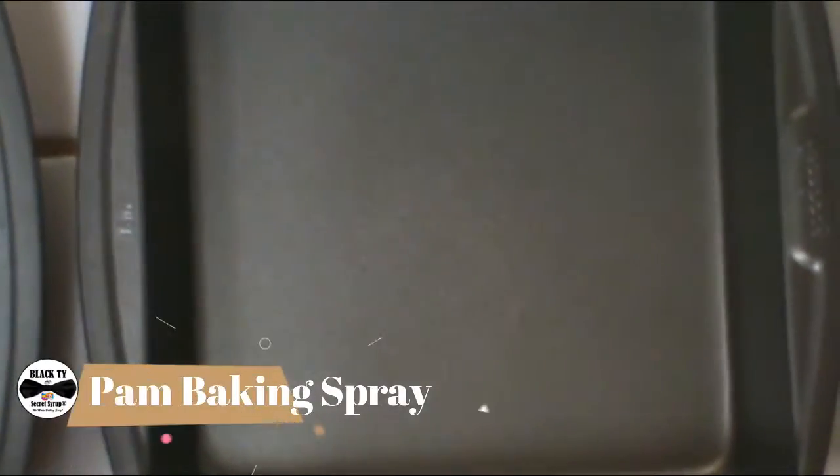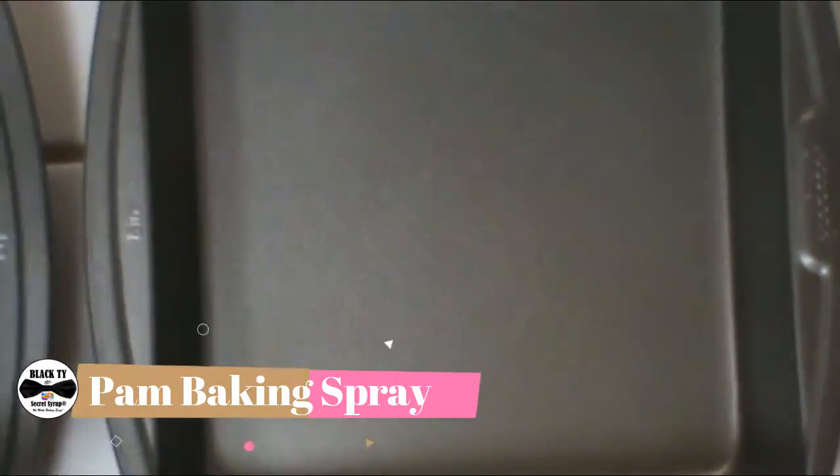Now you can get your pans ready. Since we've mixed our cake mix, you can use pan baking spray — any kind of baking spray that also has flour in it — or you can grease and flour the pans however you like. I use this because it's a little quicker if I'm in a hurry. This way your cake will not stick. We've also got a donut pan we're going to use.